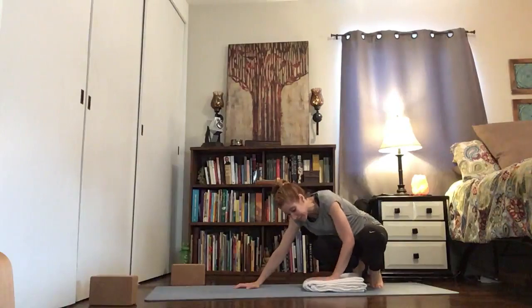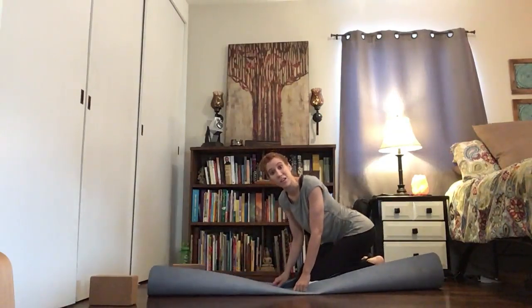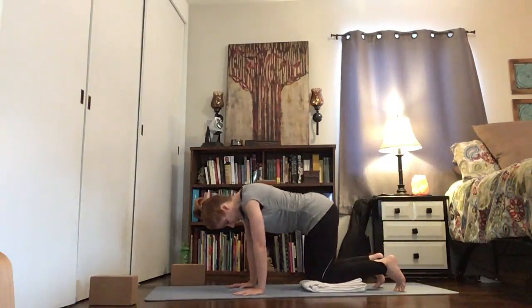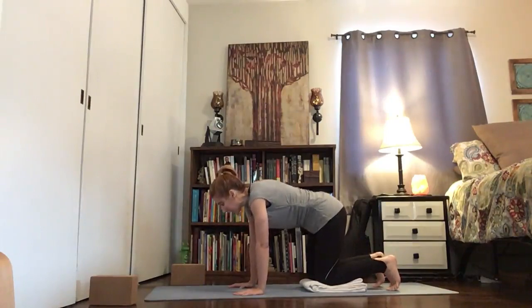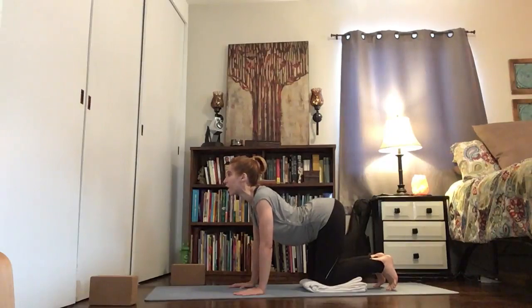We're going to come on to all fours. You might want a blanket to pad underneath your knees, or you can just fold your mat underneath your knees. Line up your wrists under your shoulders and your knees right under your hips. Curl your toes under so your shins are lifted and you have that deeper connection all the way down to your feet.